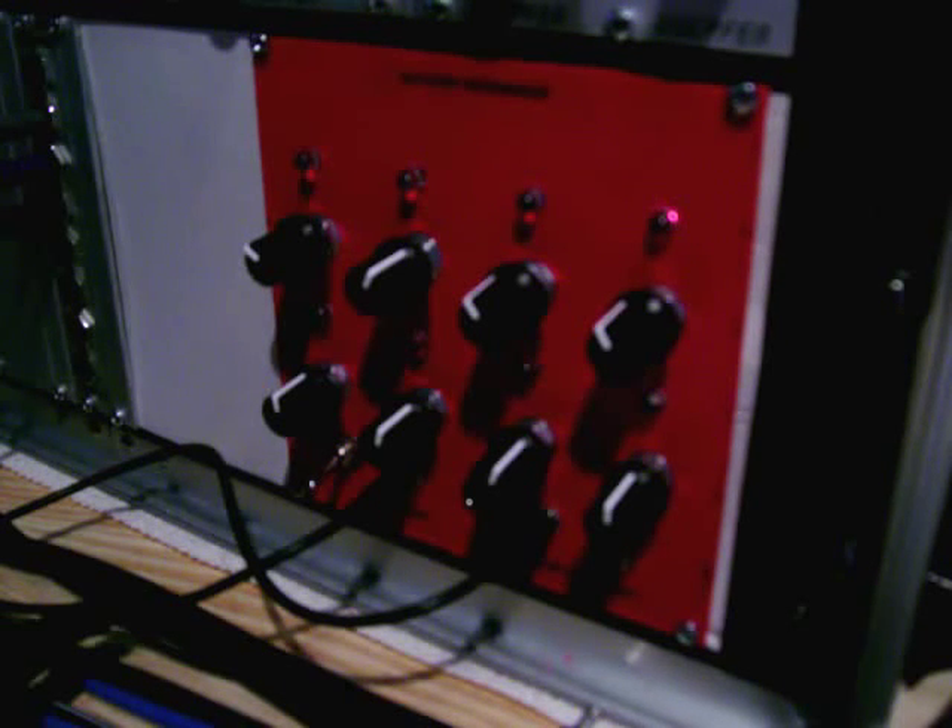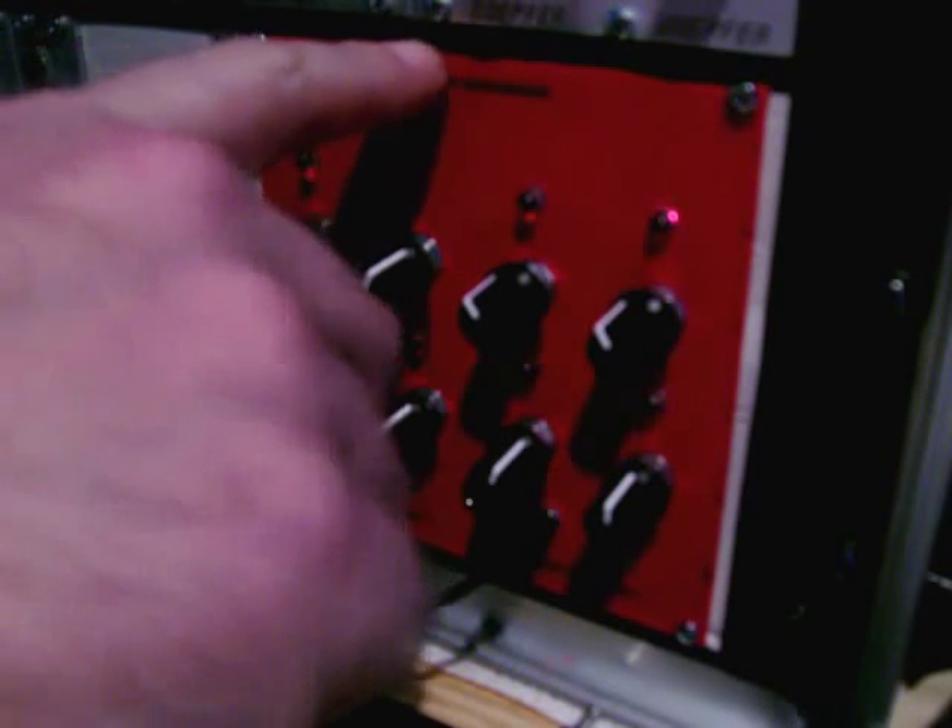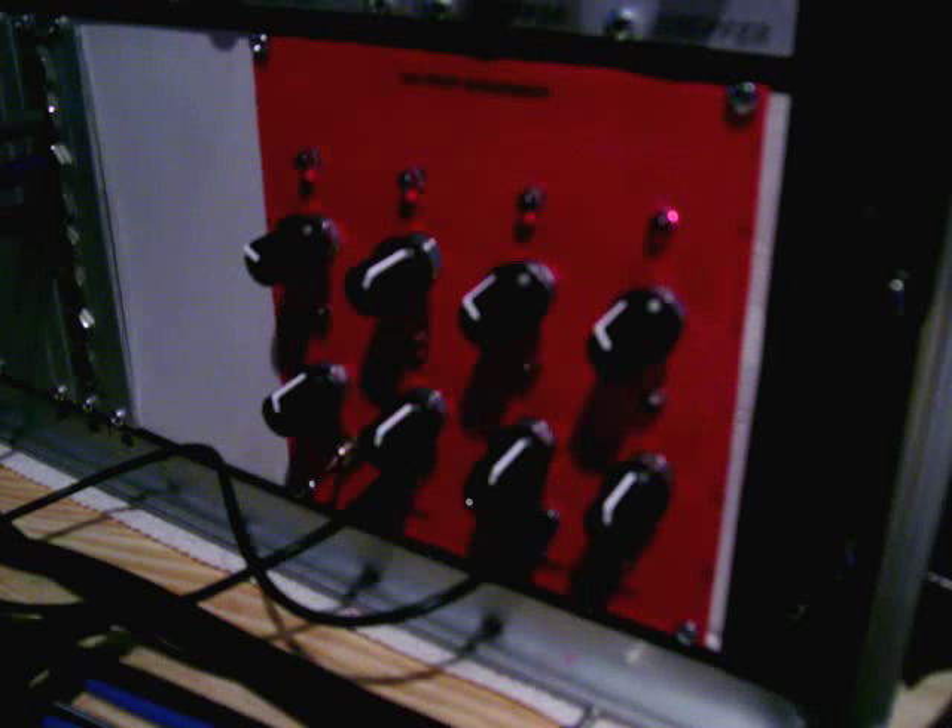Today I'm going to be showing you my DIY step sequencer. This is an eight-step sequencer and it's very simple — it's based on the Baby 10 sequencer. If you do a Google search you'll find an article that's been floating around for a while; I recently came across it and thought it'd be fun to build. It's very cheap and doesn't take many parts — just one IC, some potentiometers, diodes, LEDs, that sort of thing.